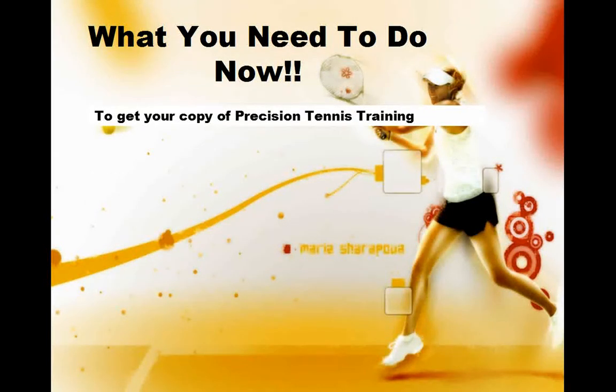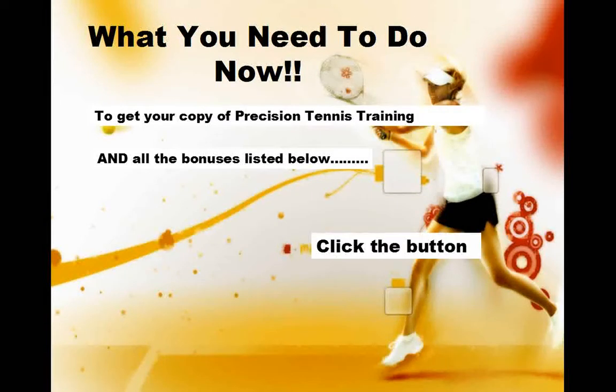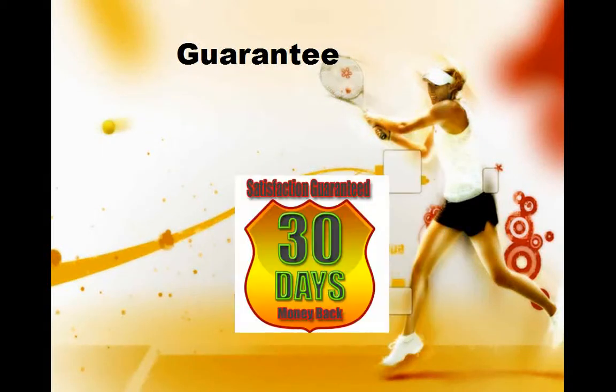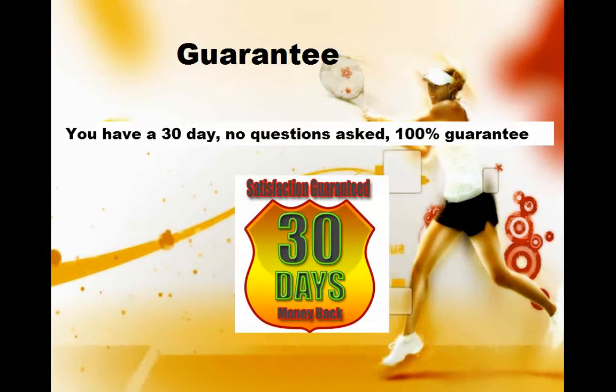What do you need to do now? Well, just click on the button below for instant access to the program and the bonuses. You even have a 100% guarantee. You can try it out with nothing to lose. Just click the button below.